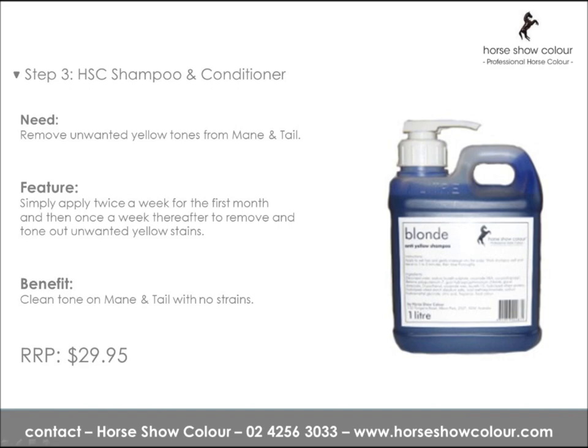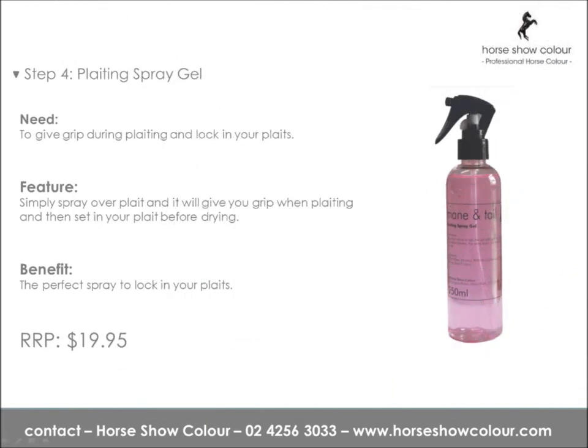Step 4: Platting Spray Gel. To give grip during platting and lock in your plaits, simply spray over a plait — it will give grip when platting and then set the plait before drying. The perfect spray to lock in your plaits.